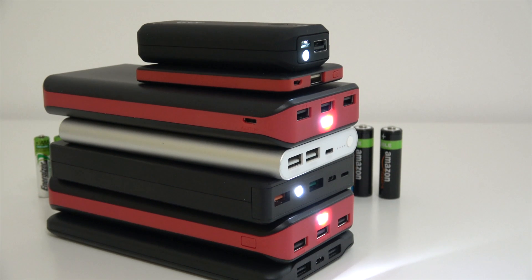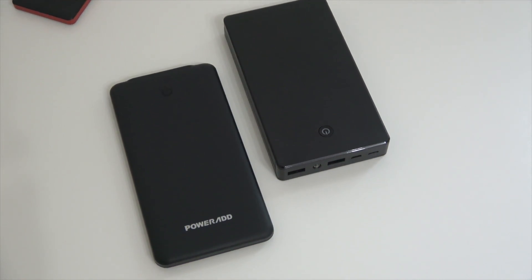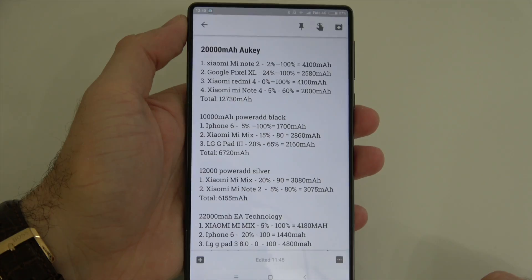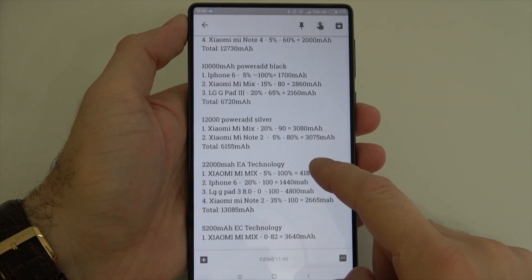First I fully charged all the power banks on my desk, and after that I started charging different devices from those power banks. I wrote down how much battery I had on that phone or tablet at the beginning of the charging cycle and at the end, and I did that until each power bank was depleted. This gave me a better understanding of the real capacity for each power bank.